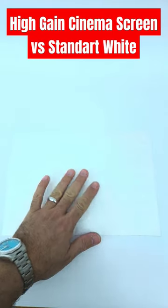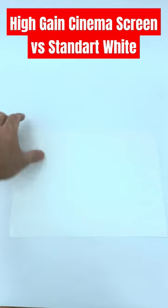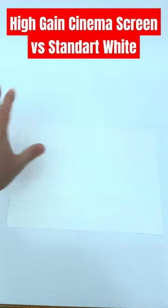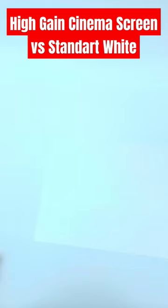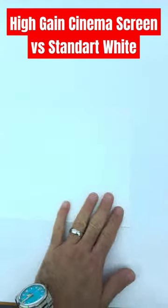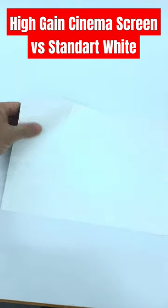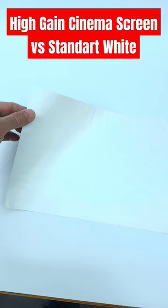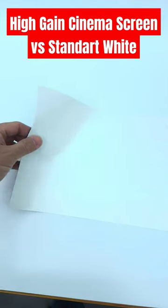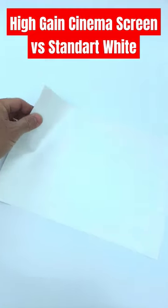Welcome to Home Cinema and Tech Review. In this video you're seeing a cinema white style high gain white projector screen. As you can see, this is a photo shoot plastic cover that I've showed you on the channel. Even though this is a pretty much glossy surface, this is still quite high gain. You can see the difference under the studio lights because this is a manual exposure video.